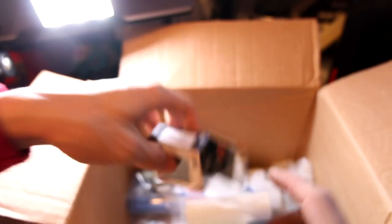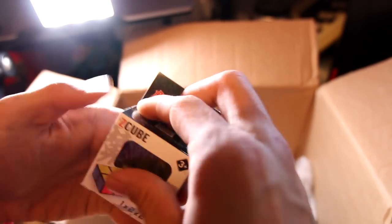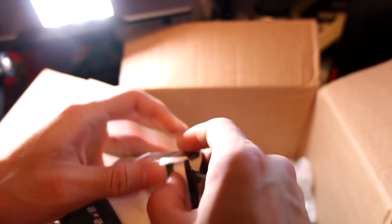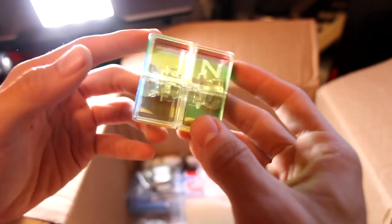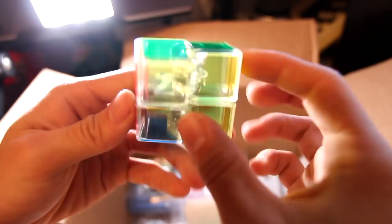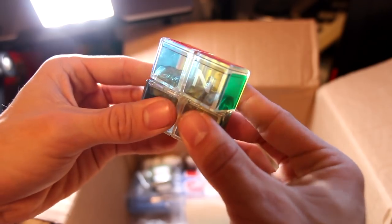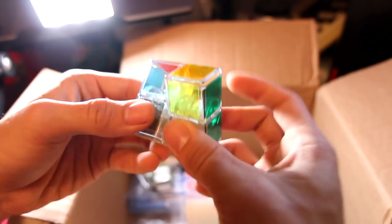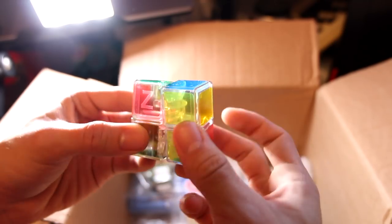Next up here, almost to the end on the cube front. This is a Z-Cube glow-in-the-dark 2x2x1 or 1x2x2. This is a really cool one just because it's translucent, so you see the whole mechanism, and it's also glow-in-the-dark. These actually have a bit of corner cutting. The other one I had had a little bit of corner cutting and is very difficult to solve. Should be a fun one though, and I like the translucent look.